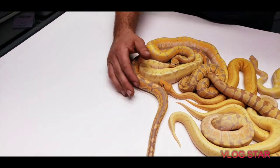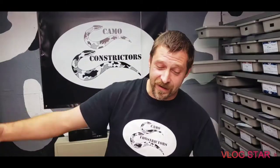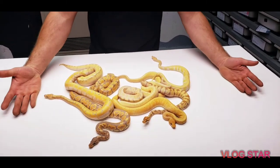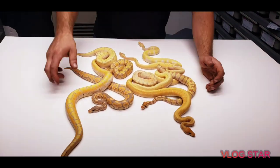All right, everyone — don't forget to like, share, and subscribe. Hit that notification bell, and if there are any of these snakes you're interested in, just contact me — most of them are for sale. This is the table of color right now! Don't forget to like, share, and subscribe, and have an awesome banana day!